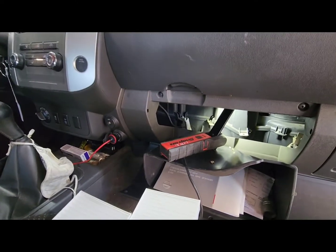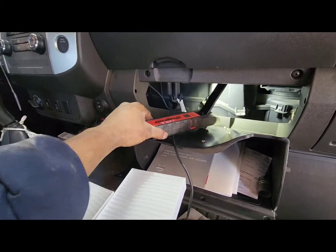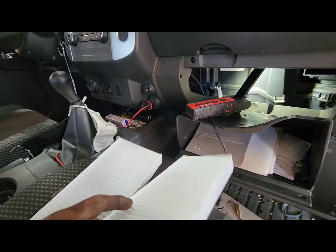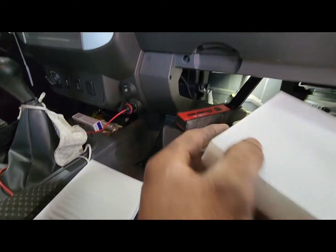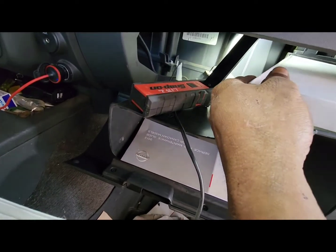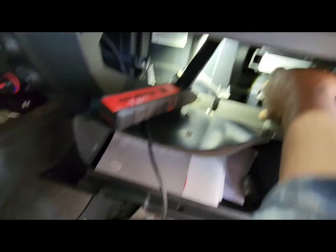This is a 2012 Nissan Xterra. There are two cabin filters separated into two sections, so you go one by one. The blower must be in the correct position for the air coming in.